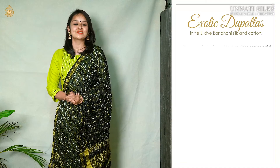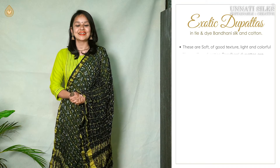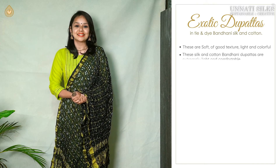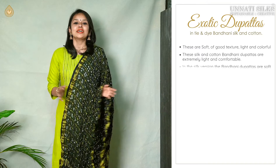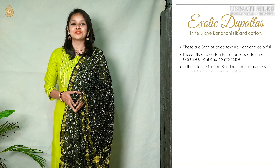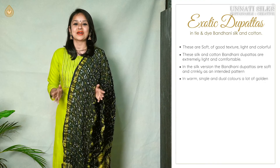These dupattas are soft. They are good in texture. They are super light and they are extremely comfortable. These bandhani silk and cotton dupattas are extremely classy and in trend. In the silk version of these beautiful dupattas, they appear to be very soft and they are crinkly as an intended pattern.